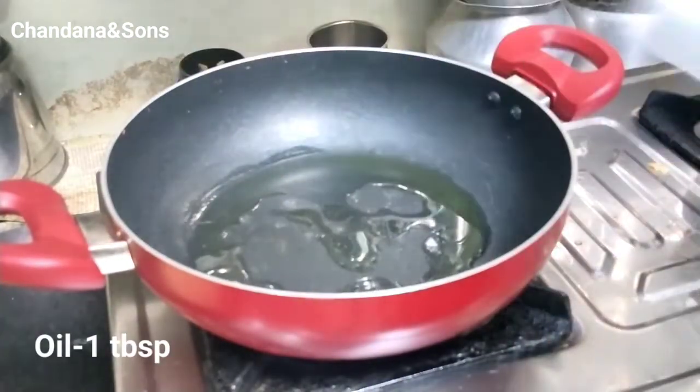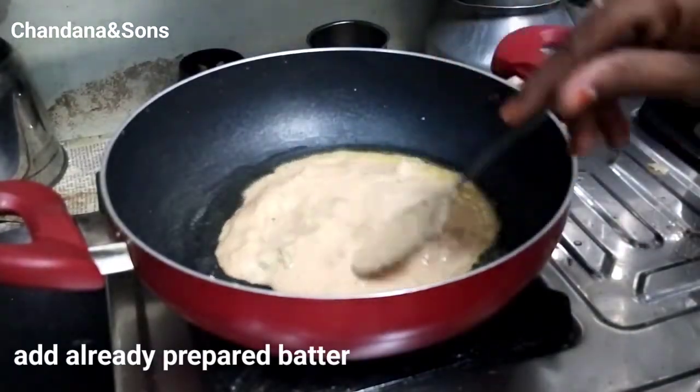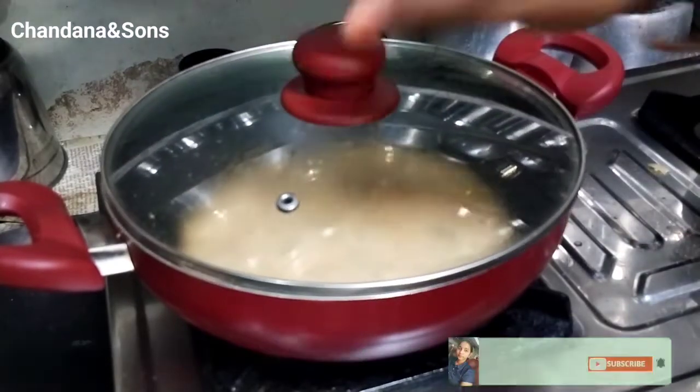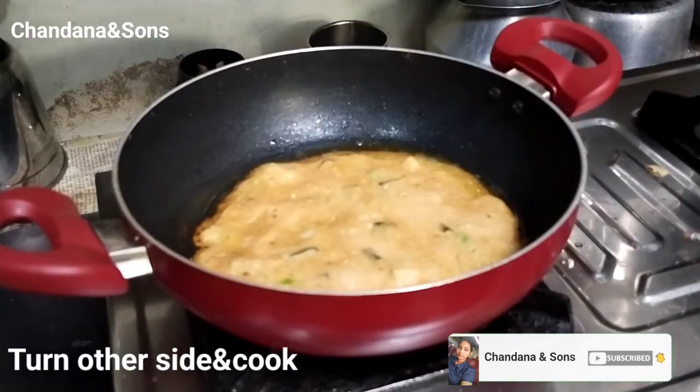Add the flour to the bread. Put the oil in a little heat and put the oil on medium flame. After 10 minutes, put in a little bit of oil.